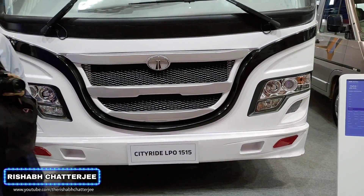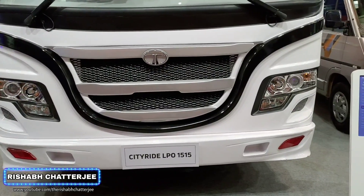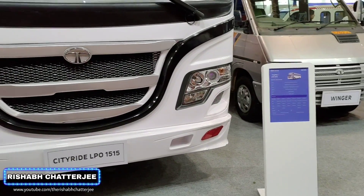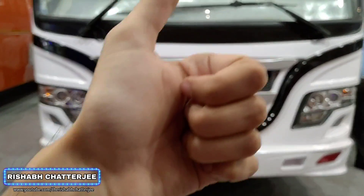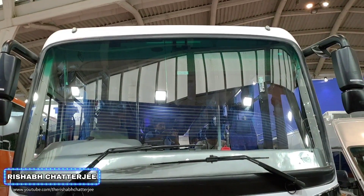Hello! Hi! Namaskar! I am Rishabh Chajan. In this video, we will be taking a look at the City Ride LPO 1515. If you find this video informative, don't forget to hit that like button, share this video, and also subscribe to the channel. Let's get started.